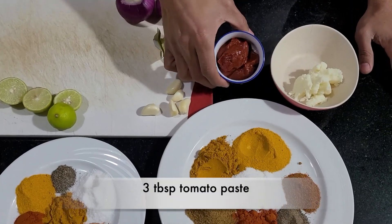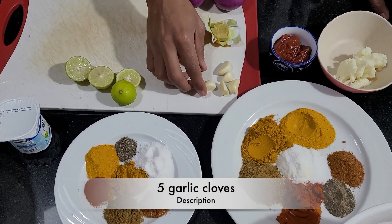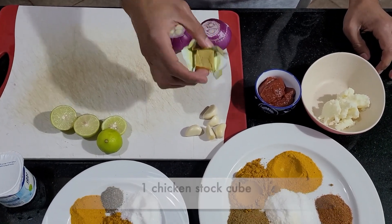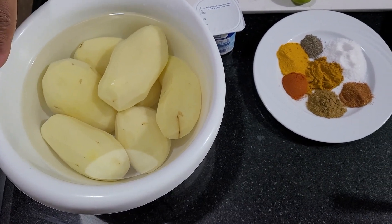Also three tablespoons of tomato paste, two small or medium sized onions, five garlic cloves, a cube of chicken broth, and six potatoes. I keep the potatoes in water so they don't turn brown or black.